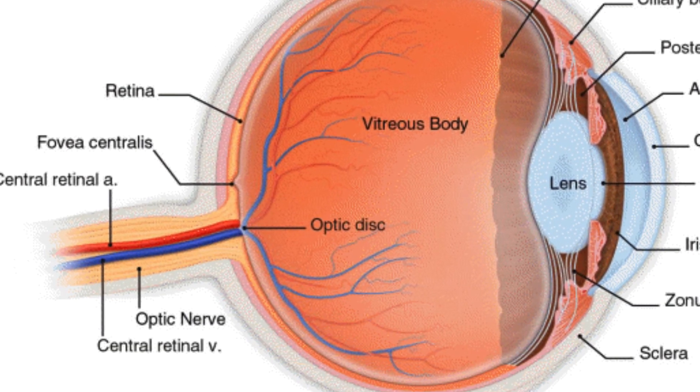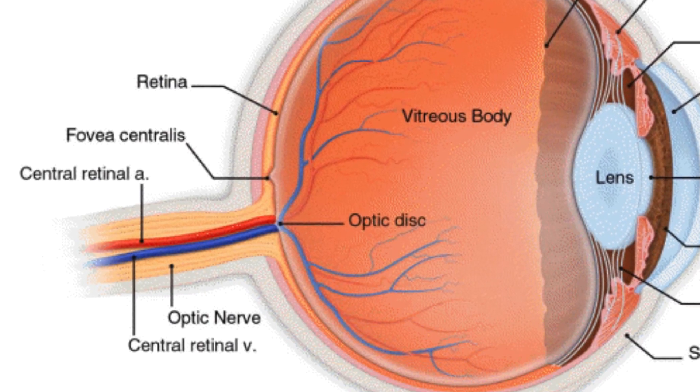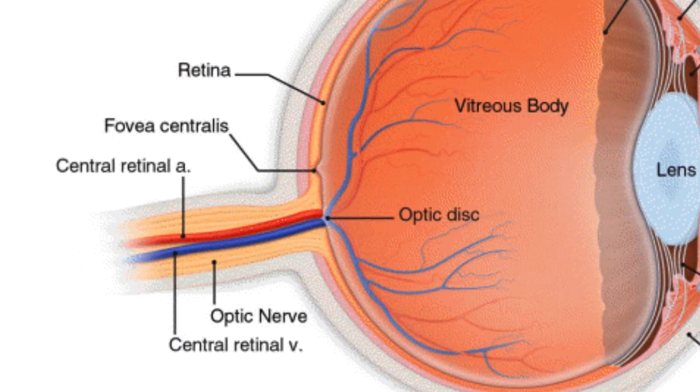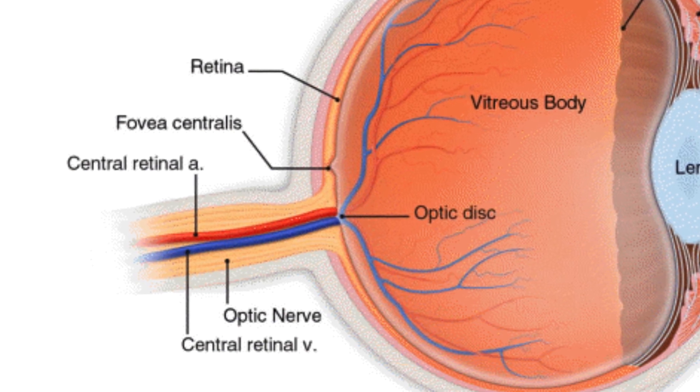The retinal photoreceptor cells line the inside of the eyeball and receive light information focused on the retina by the cornea and lens. The eye is designed to provide best focus at the fovea, a small patch of high-resolution cells at the back of the eye.